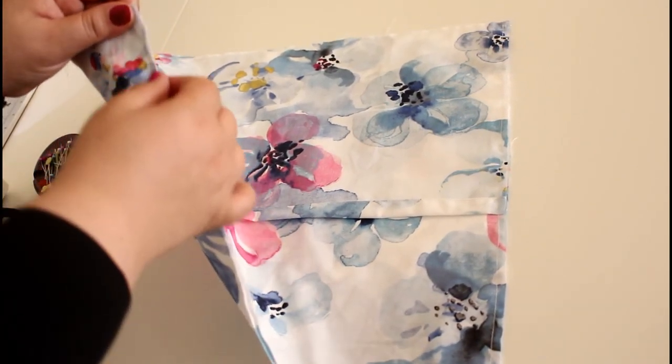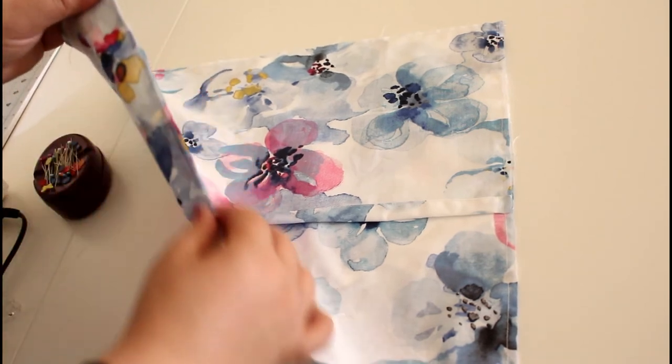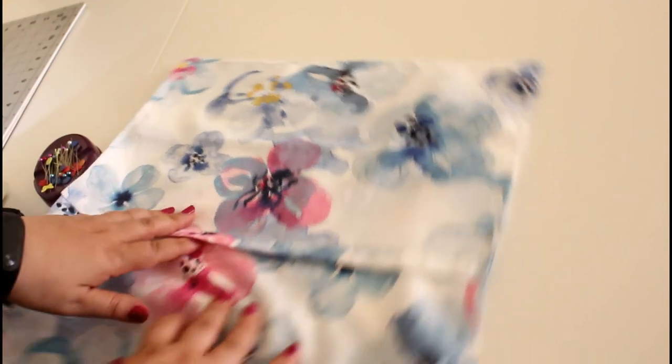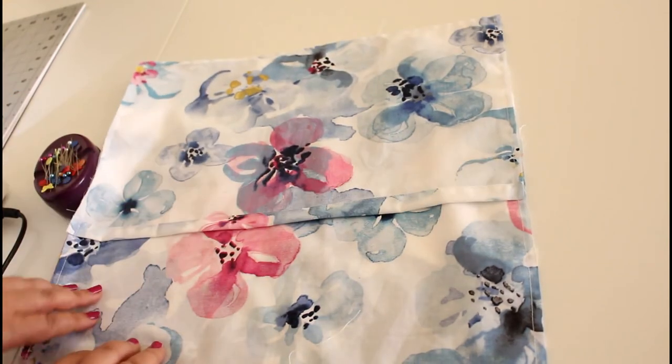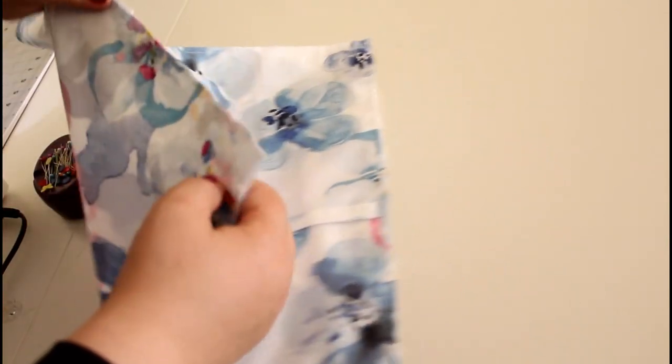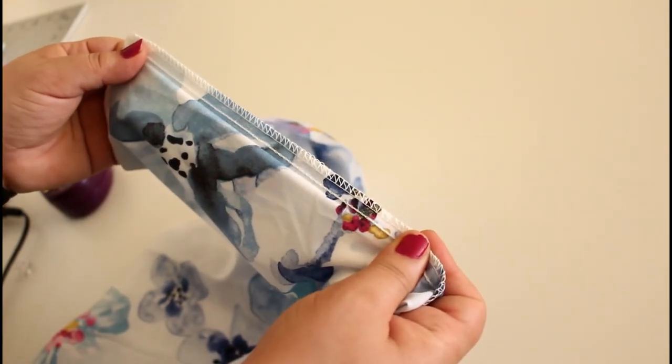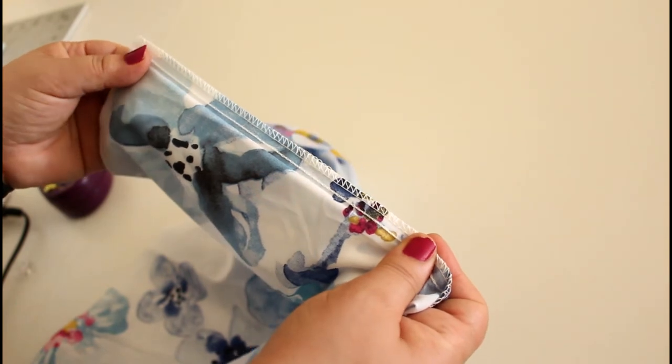The pillow cover is finished, but we cannot leave the raw edges this way. With a zigzag stitch or any overcast stitch, go ahead and finish all the raw edges. If you have an overlock machine, that's the best; if you don't, you'll be just fine using a zigzag stitch.